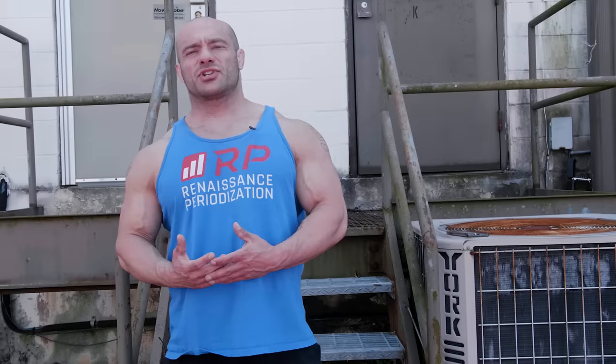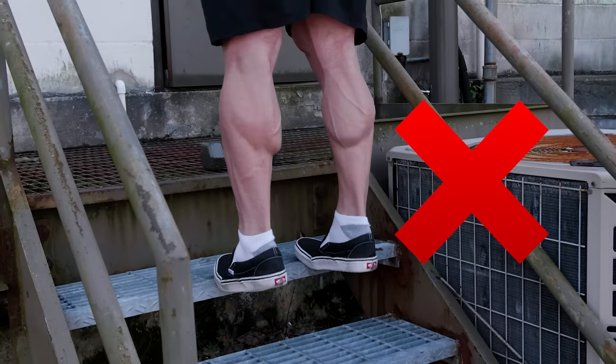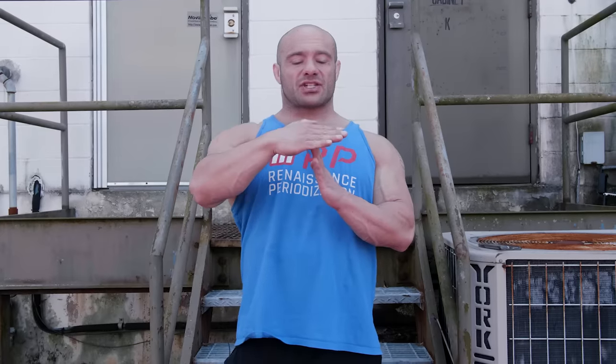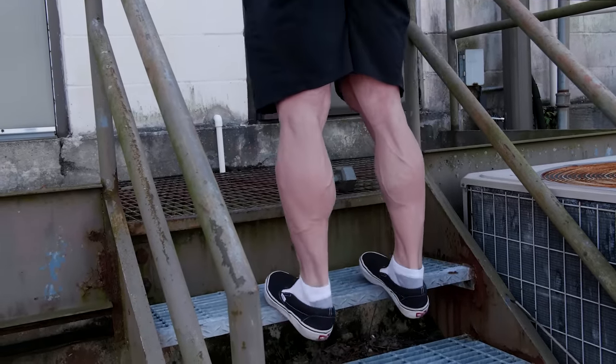The next mistake is the pursuit of excessively extreme strictness. Some folks think the calf raise should be done off your very tippy toes on actual stairs, and that at the top you should come up on your very tippy toes. A lot of that may be limited by your foot strength, and your central nervous system won't drive hard through your calves because it doesn't think you're stable — costing you calf activation. Instead, have the balls of your feet solidly on the step with the rest of your foot off, and just come up on the balls of your feet. You don't have to come up on your toes.